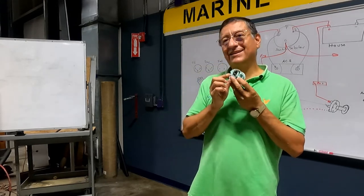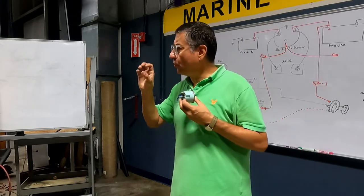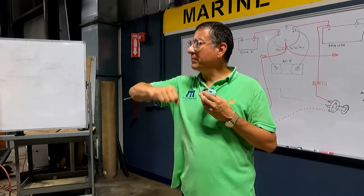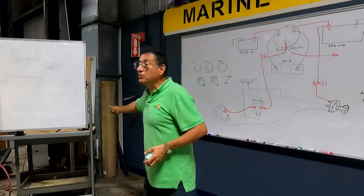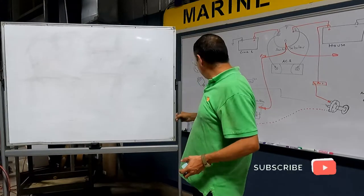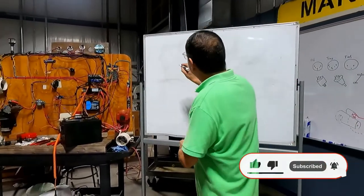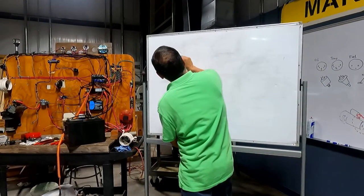The signal terminal goes to the sensor — the sensor for oil pressure, sensor for temperature, sensor for fuel level. Now we are going to connect those gauges, but before that I want to tell you something about the sensors. There are sensors with only one terminal.